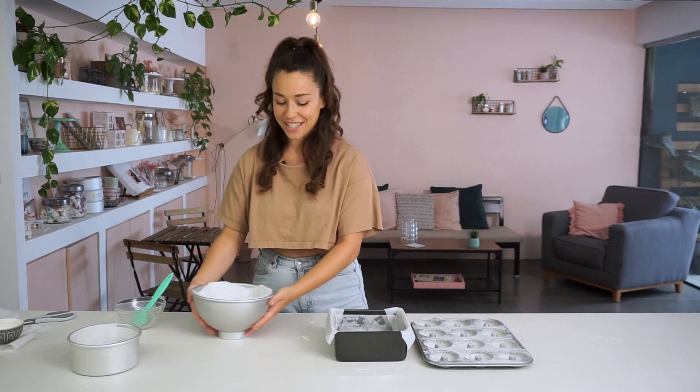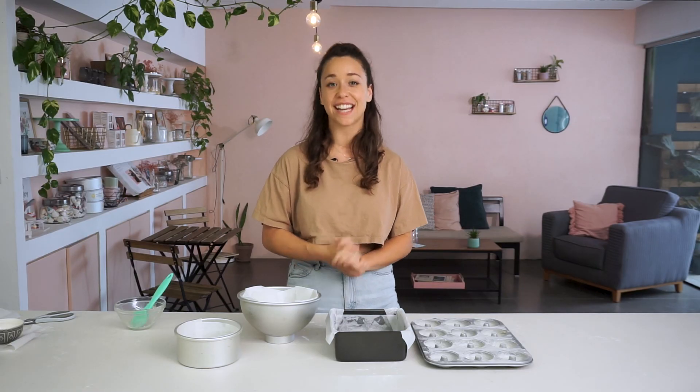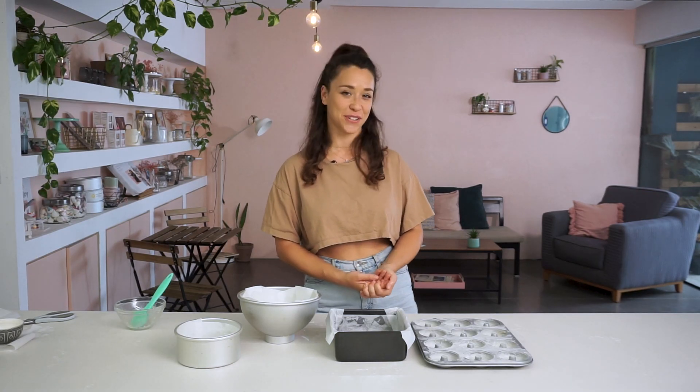So four different tins lined perfectly, ready for baking. I hope you found this tutorial helpful — like I said, I wish I had this tutorial when I started out. Hopefully this will save some of your bakes. If you try this technique out let me know how it goes. In the meantime, subscribe to my channel, like and comment on this video, and see you soon for more tutorials.